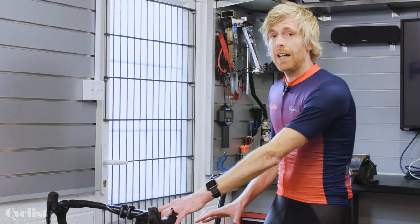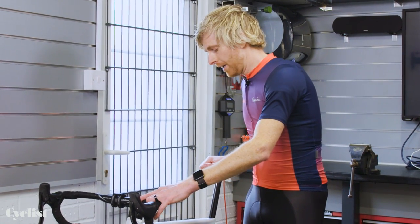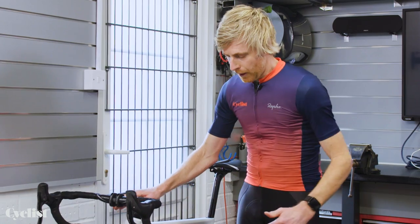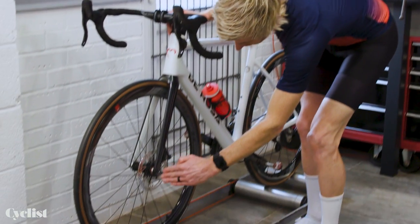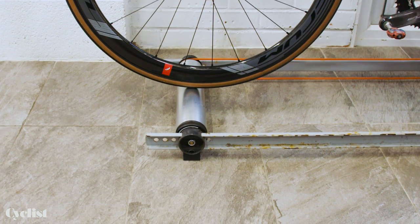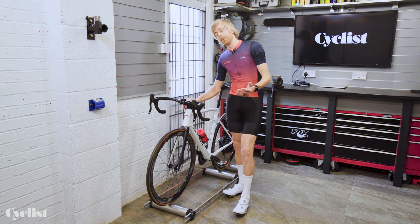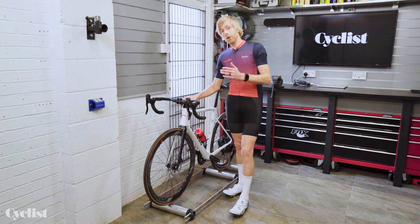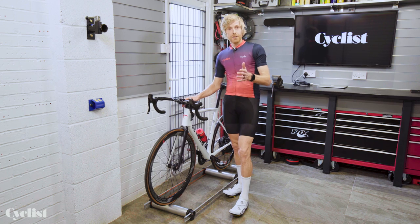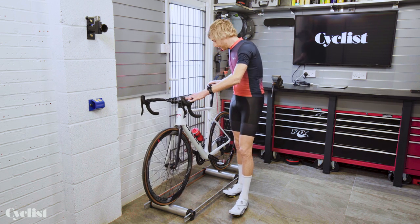Another thing is level ground — it's really important that rollers are on fairly flat and even ground. A final setup tip is to check that the alignment of the center of your front hub is over the middle of the front roller. They're adjustable for different bike sizes, but that's really important. Otherwise, they'll handle really nervously and skittishly unless that hub is directly over the spindle.